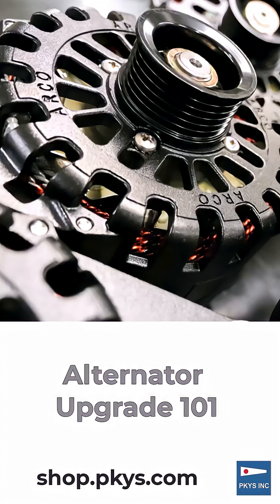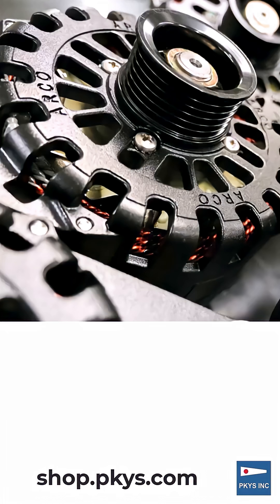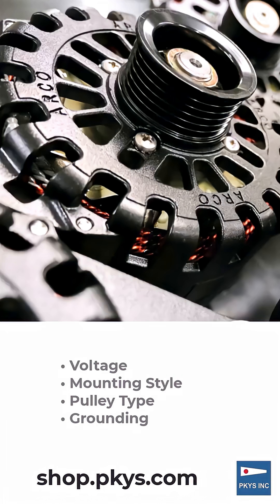Welcome to our guide on selecting the perfect upgraded alternator for your boat. This video will walk you through the essential factors to consider to ensure you pick the right alternator for your vessel. When upgrading, we need to look at four key areas: voltage, mounting style, pulley type, and grounding requirements.